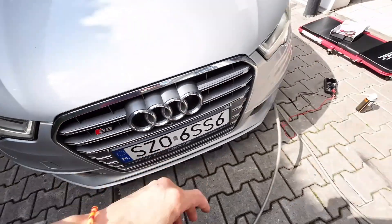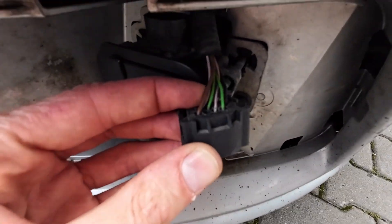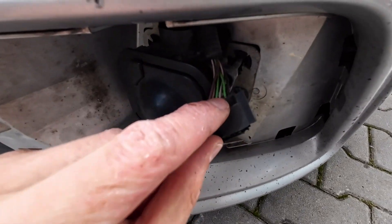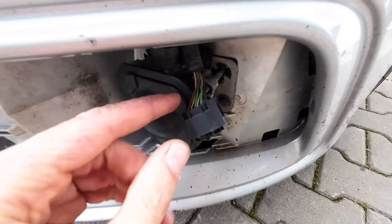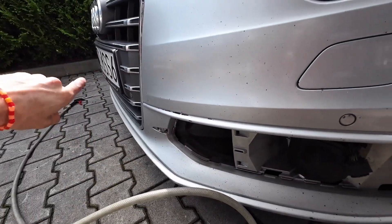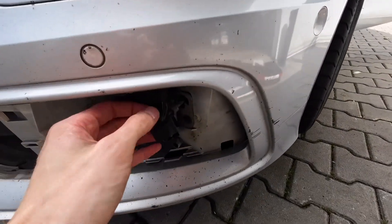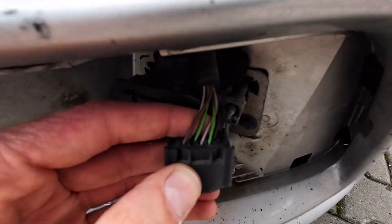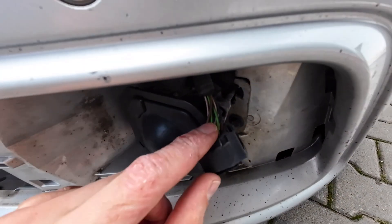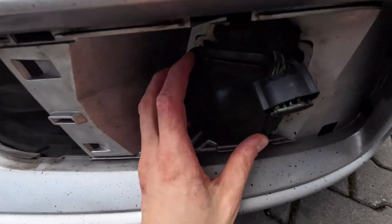I measured the voltage at both connectors. On the master unit side there are a few more wires because there are two CAN bus pairs — one going to the slave unit and the other going inside the vehicle to the rest of the CAN bus. The voltage measured okay at 12 volts, so the unit should be powered on.